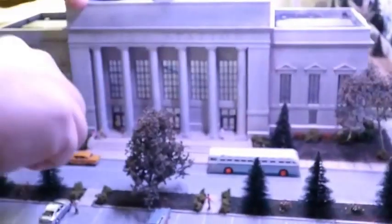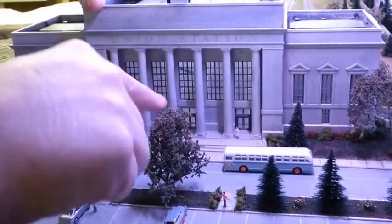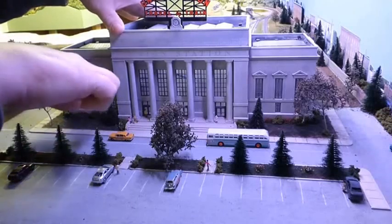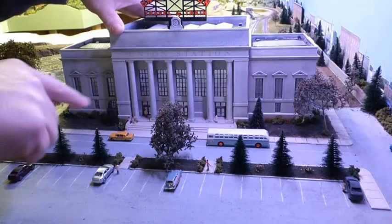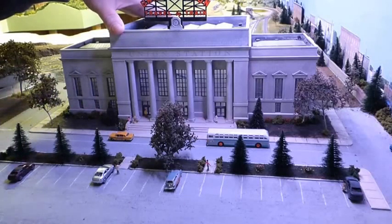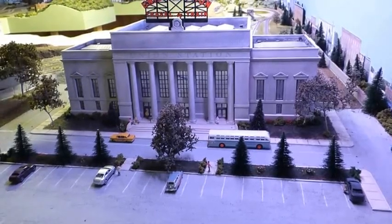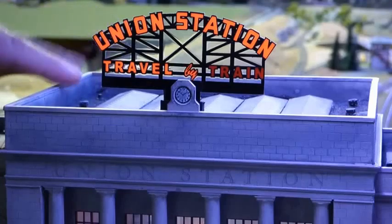I was able to take 60-thousandths sheet plastic and make the stairs out of that — I did that on the sides as well. The sides of the stairs are eighth-inch hardboard, and the sidewalks are 60-thousandths plastic, which you can buy in sheets already cut into squares. I also added a Union Station sign, which I thought finished it nicely.